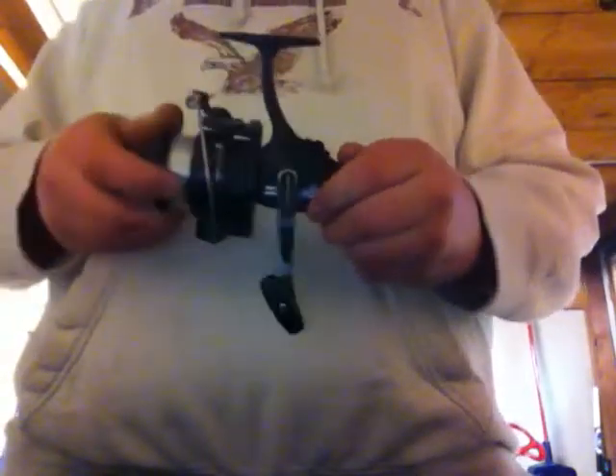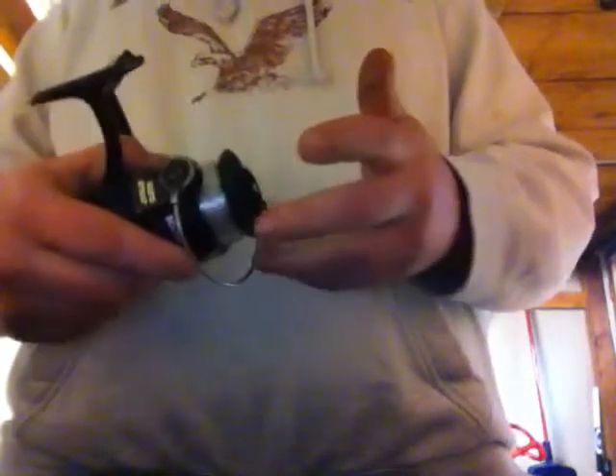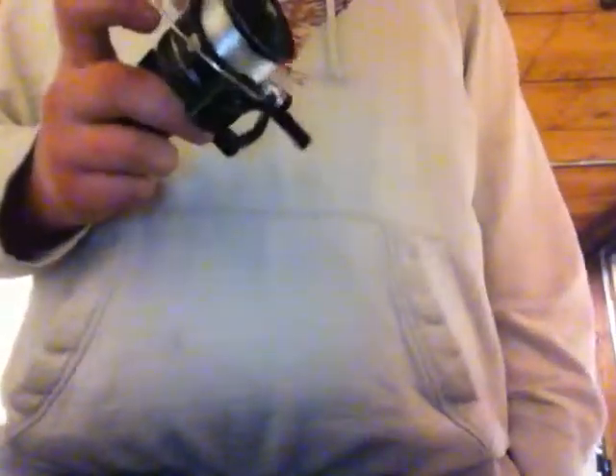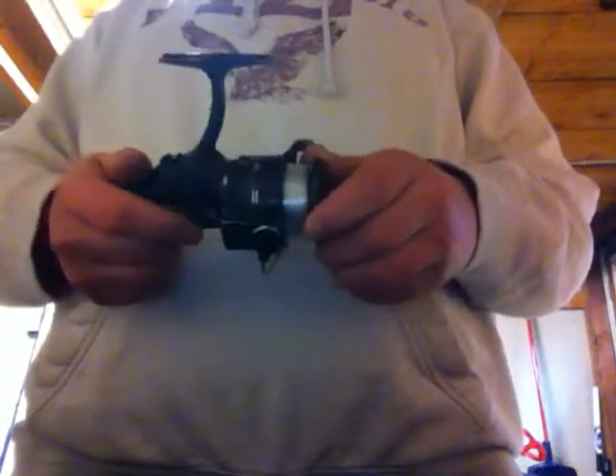Just to start off, right now I have a Shakespeare Sigma. This is an older reel that I got from my dad. I use this for spinnerbaits and buzzbaits mainly, and some topwaters like poppers. I also use it for pike fishing because I have 15 pound monofilament. When I go for pike I usually put crankbaits and jerkbaits on here like Rapala GT7 Flats, Storm Jointed Minnow Sticks — a lot of lures you can catch pike with. Also some spoons like Daredevil spoons and Mep Cyclops.